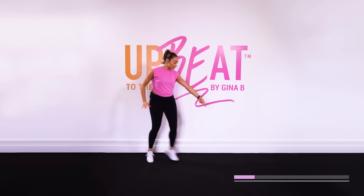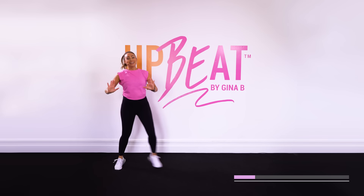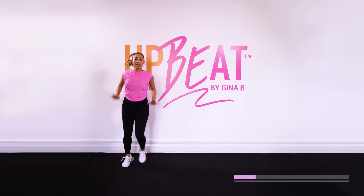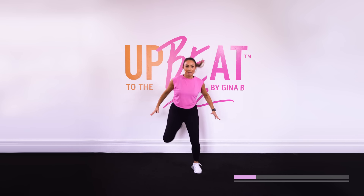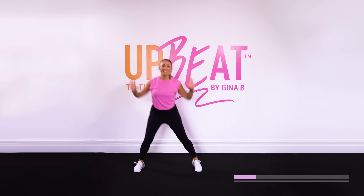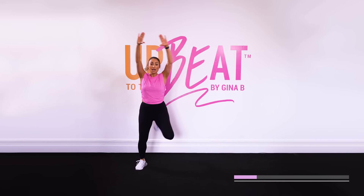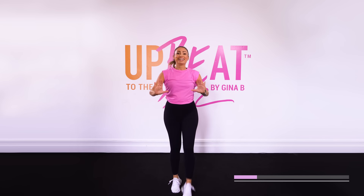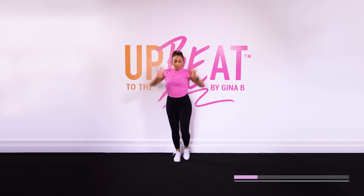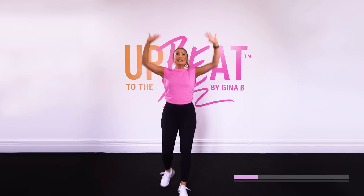Alright, to the side. Single step touch, walk it out, push it out. Everybody, into those kickbacks — now give me bigger ones. Reach those arms up. Reach it up and up. Now walk it forward. Push it forward. We're going to take it into an intersection in five, six, seven, eight.